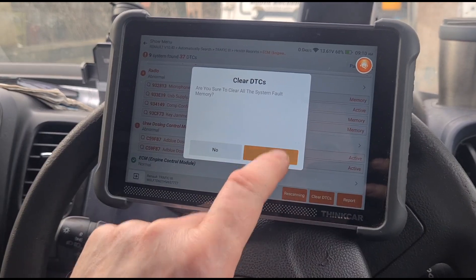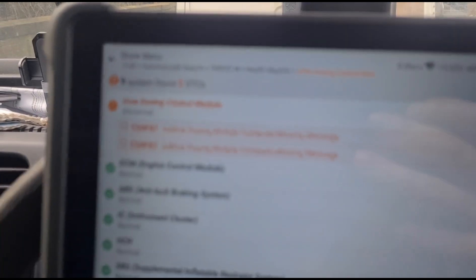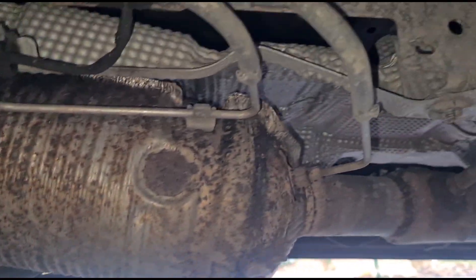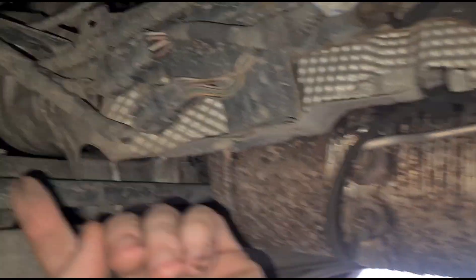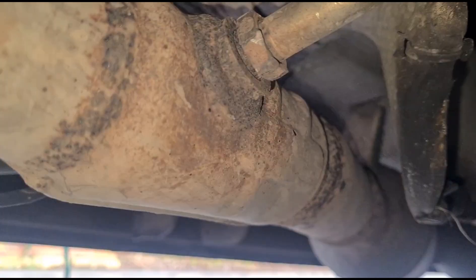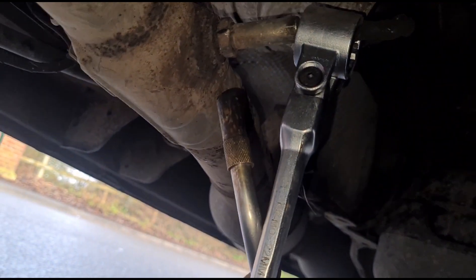We're going to clear all of the fault codes now. And you can see immediately after clearing the fault code, it just comes right back. This is a rare model of Vivaro where the DPF is actually fitted underneath the van — most of them are up above the subframe. This one's got the pressure sensor here, and your NOX sensor number one is going to be this one. Further down there you have number two. We're going to get some heat on this to help with removal.